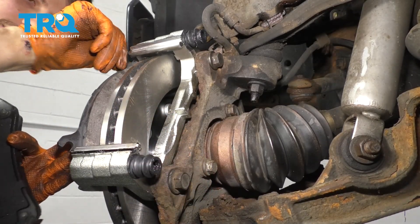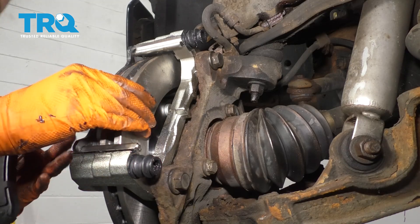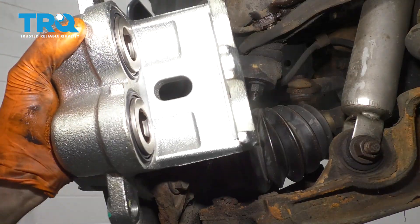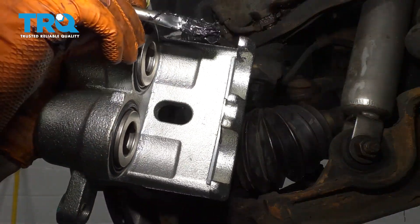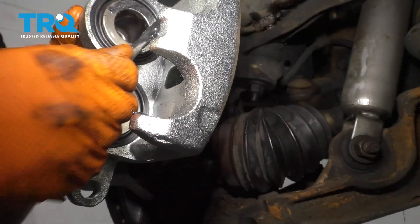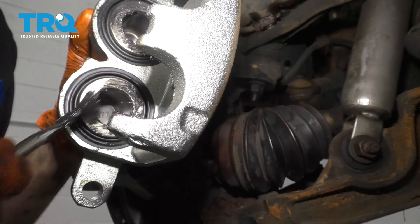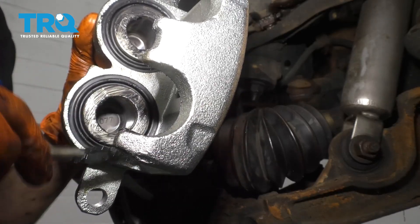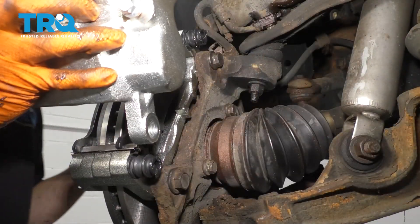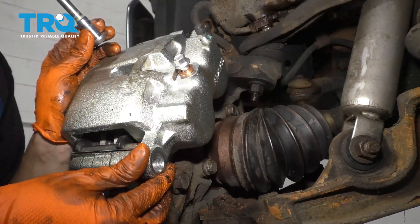Now you can take your brake pads and slide these on. Before I put my caliper on, I'm going to put just a little bit of grease on these three ears here — that's going to help the pads operate quietly and smoothly. I'm also going to put it right on the outer ring of these pistons, which will do the same thing but also prevent water from getting into the pistons, making a nice watertight seal against the pad and preventing them from rusting on the inside.